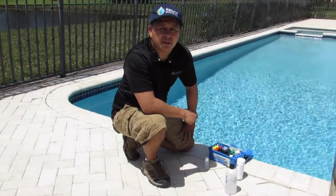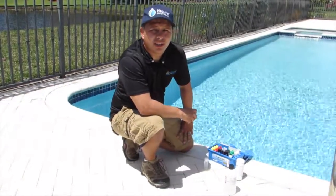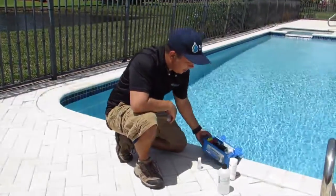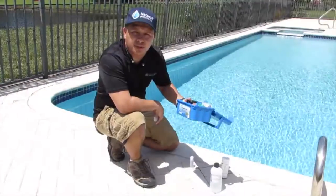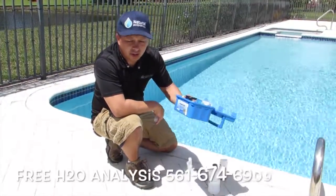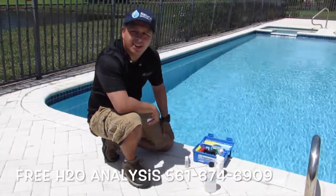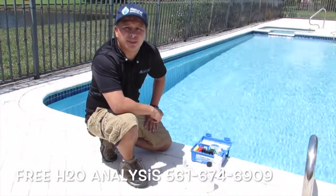This is Nielsen with Master Touch Pools. We're at Stone Bridge on 441 in Boca Raton. We've already talked about Taylor, which is the test kit that we use. You can do some research on it, or you can call us at 561-674-6909 and we can offer you one if you like.